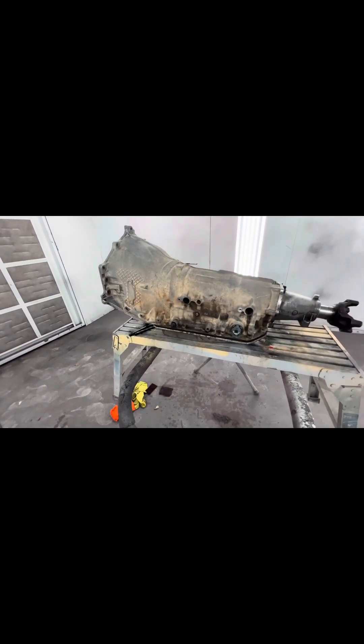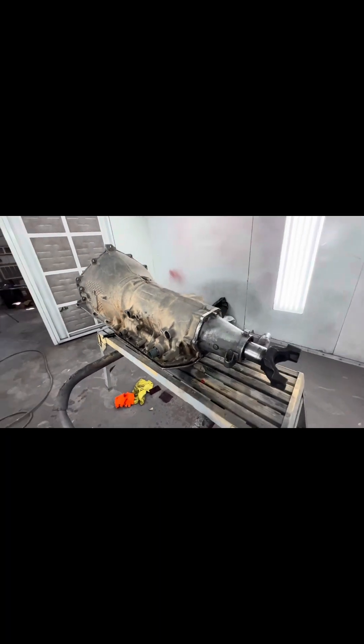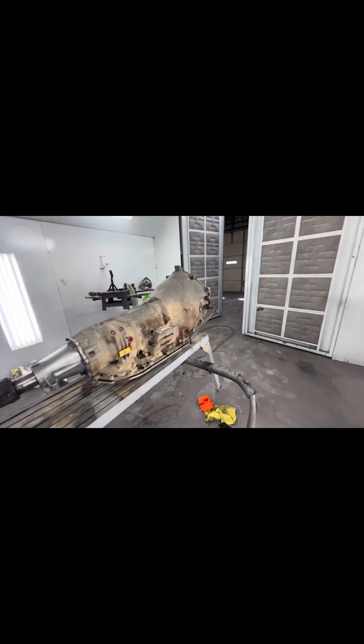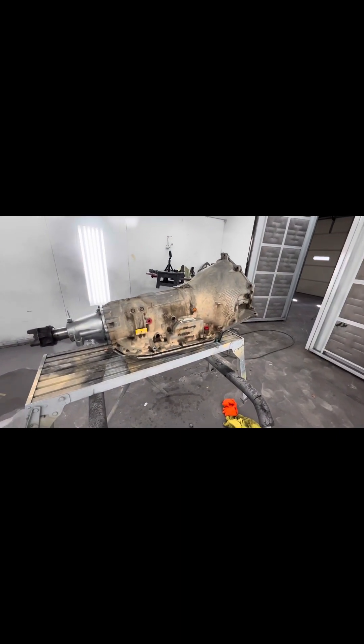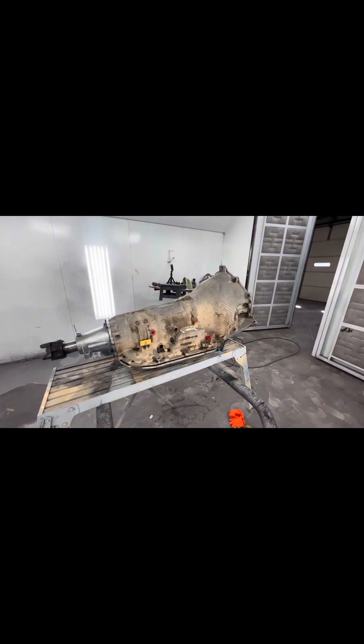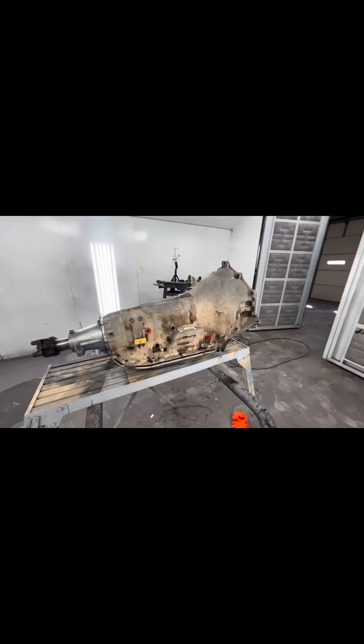The whole point of this step was to take lacquer thinner and scrub it and get all the grease off of it as best we can. Now I'm going to go back and sand it and hopefully make it look a lot better before we put epoxy and paint on it.